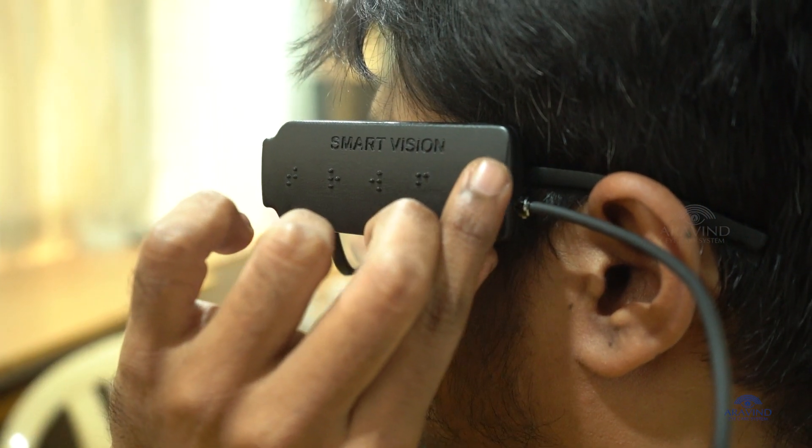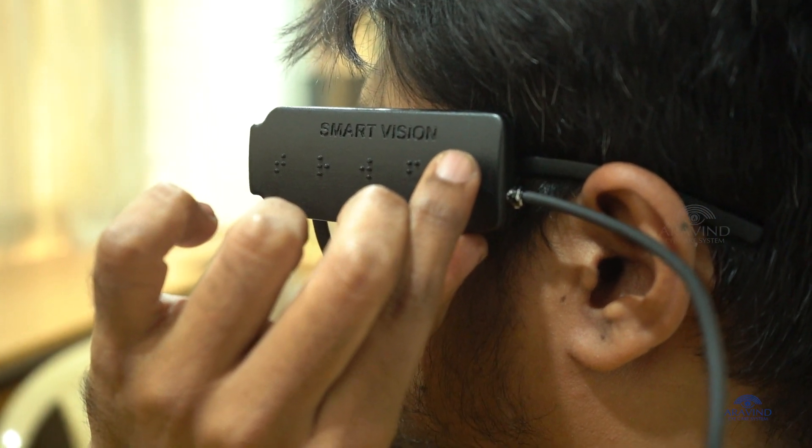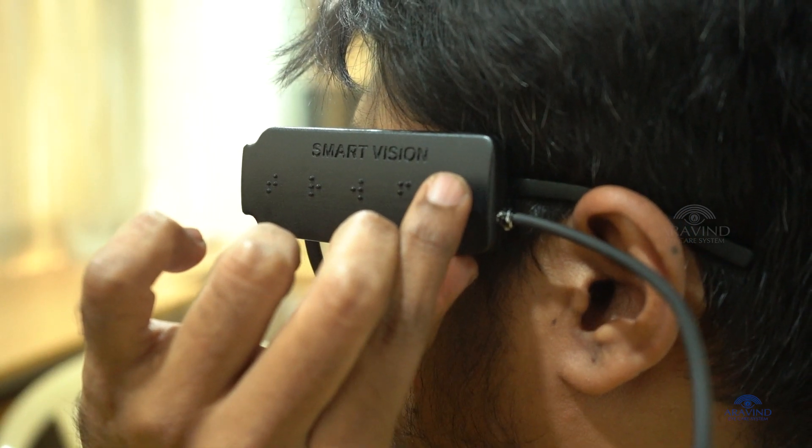The fifth button, marked as V in Braille, helps control the volume of the speaker.